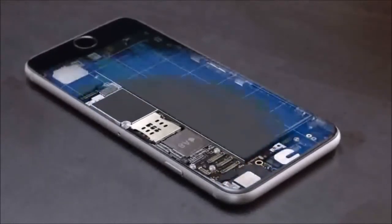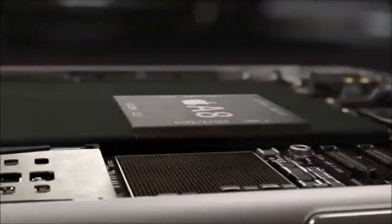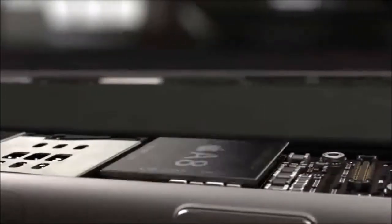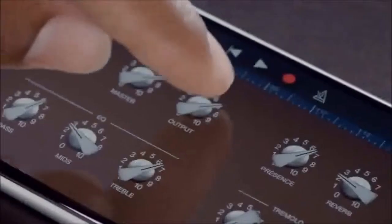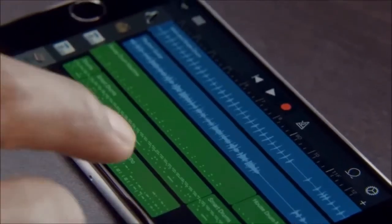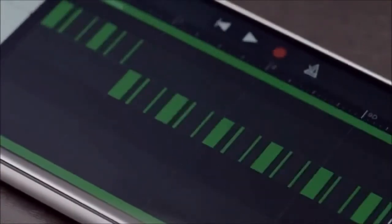The new state-of-the-art Apple-designed A8 chip continues our legacy of designing powerful and power-efficient chips. It features second-generation, 64-bit, desktop-class architecture. The new chip is smaller, yet it's faster, and it's got better graphics while also being more energy-efficient. So you can do more for longer periods of time without compromising performance or battery life.